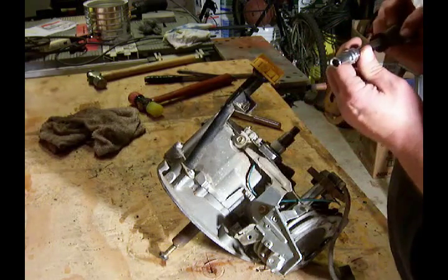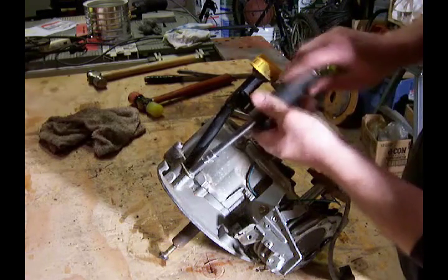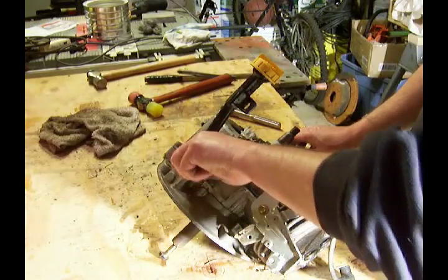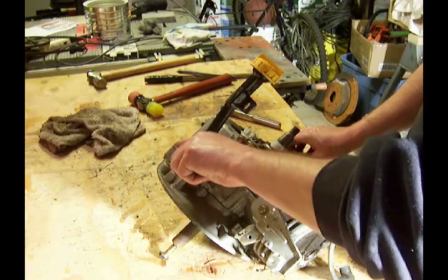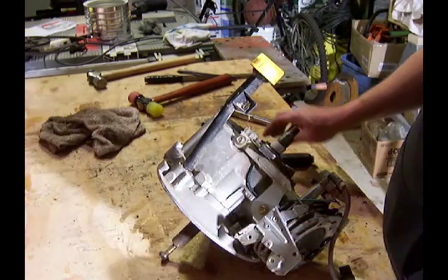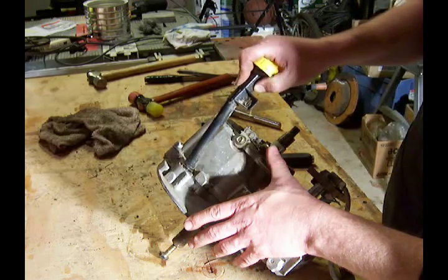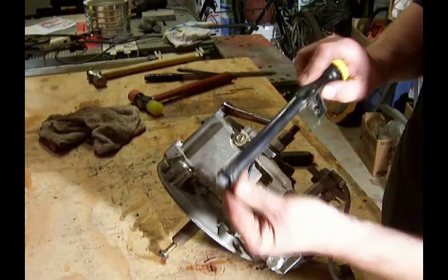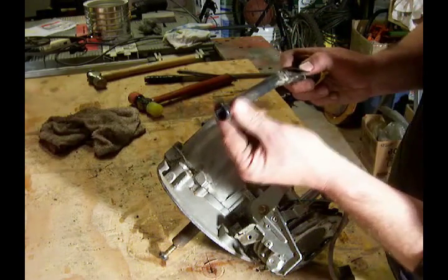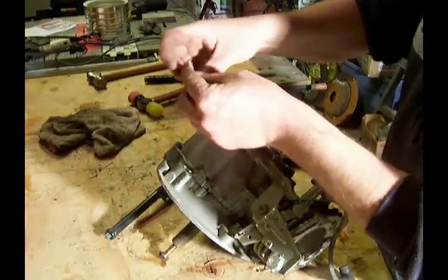To take the oil fill tube off, there's a bolt here — this happens to be a 5/16ths. Then carefully pull that out; it just presses in there, and there's an o-ring at the bottom to help seal it up and prevent the oil from leaking out when the engine is running. There we have it — that's all it takes to get the oil fill tube off.